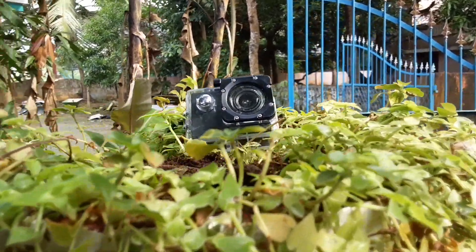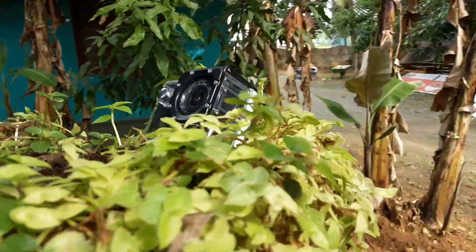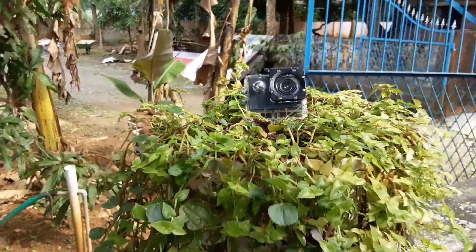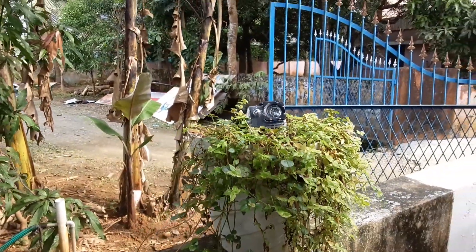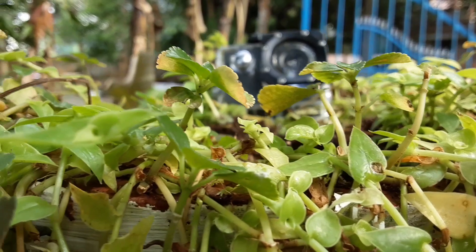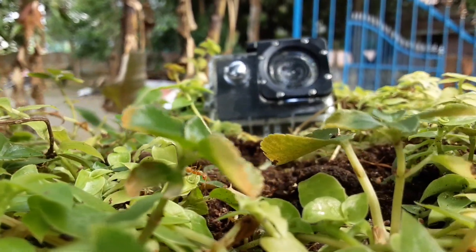I will show you the video. This is the action camera. Super. It's a cycle camera. That's great. I will show you the video. See you next time. Bye.